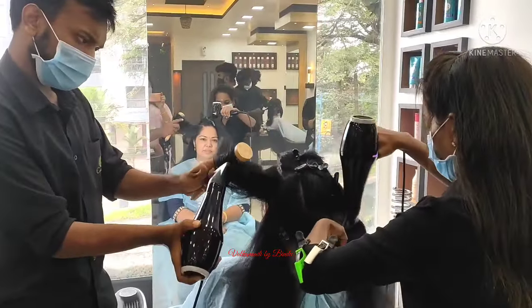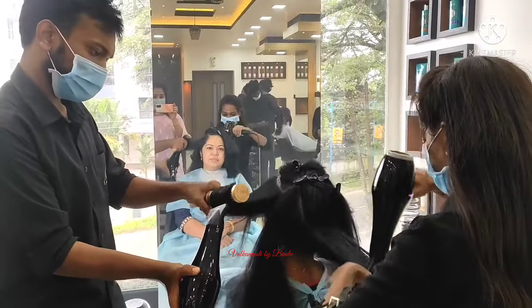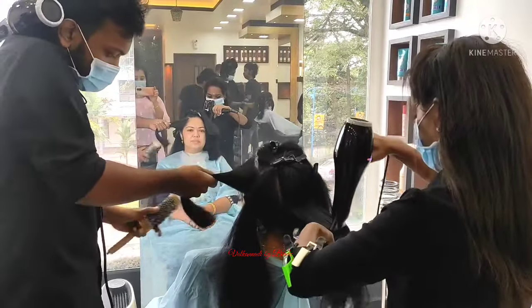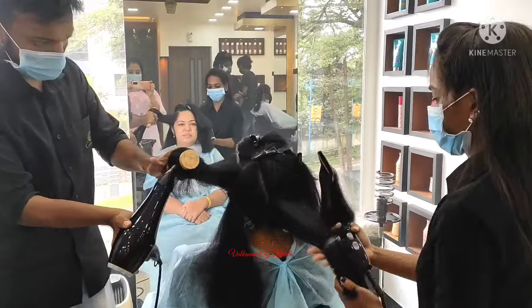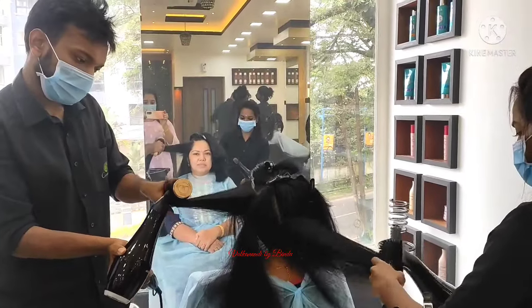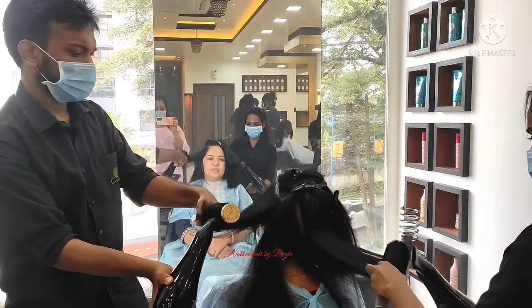We are going to do the hair dry. We are going to set it even. We are going to work on the scalp and get it straight. Here we are adding wall player — it shows the settings.